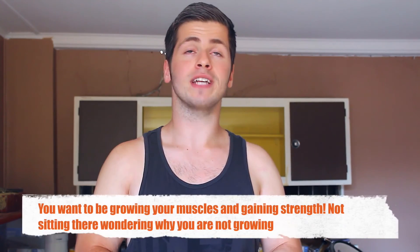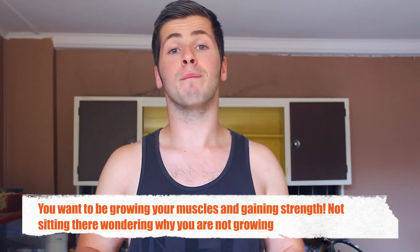That's another reason you may do a deload — if the soreness isn't going away, you're more likely to injure yourself and you're not getting the best workout you can. You want to be hitting the weights hard every single workout. Anyway, that's going to be the end of this video. If you liked it, please give it a thumbs up, comment below if you've had any experiences with deloads, and subscribe to the channel if you haven't already. I'll see you later guys.